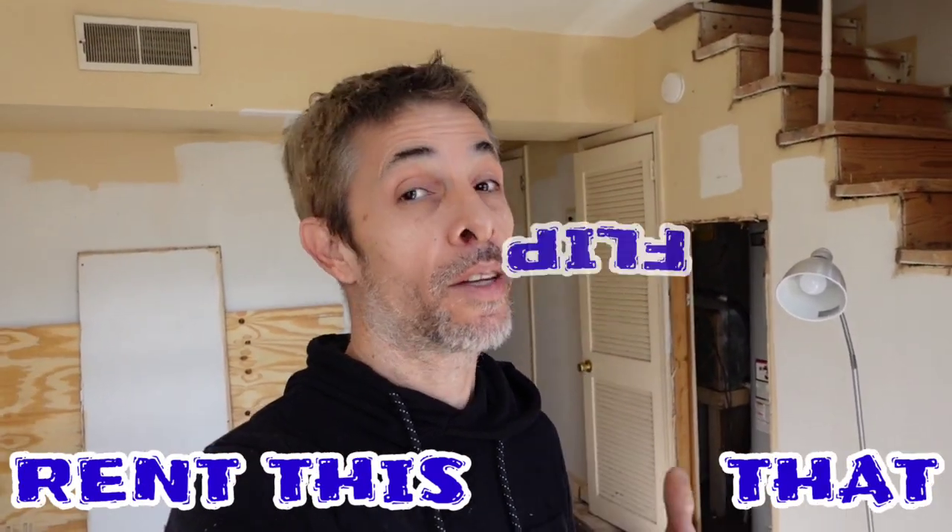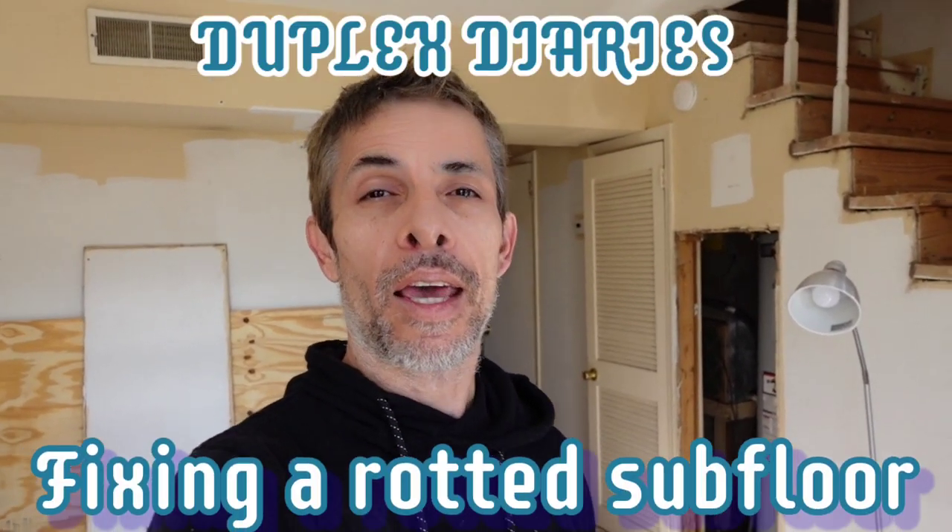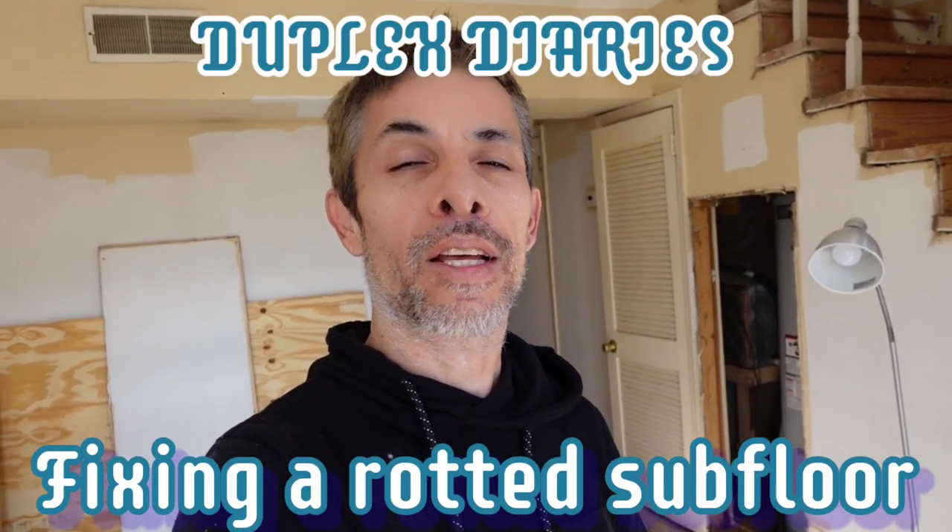What is up DIY nation! We are back in the duplex in Gallatin, Tennessee, and we're going to be working on our second project. You guys were with me when we fixed this door over here, right? So today we have an issue that I think is a little bit more serious. Let's go take a look and see what we have.